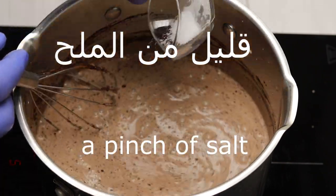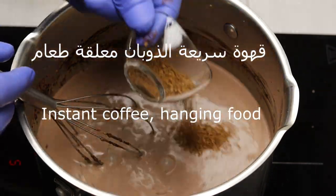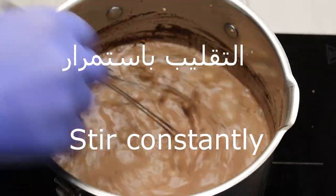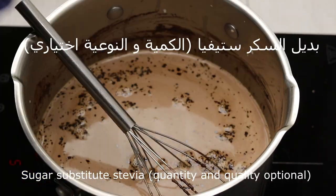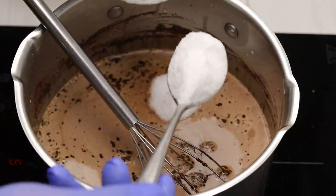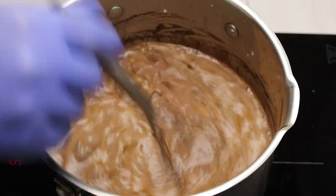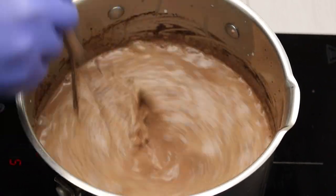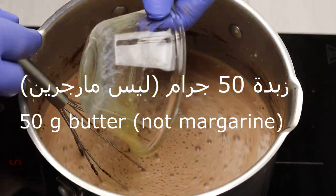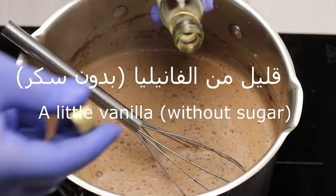Place one liter of milk — almond milk, cream, or regular milk according to your diet. Three large tablespoons of raw cocoa, stir. Add a little salt, one large tablespoon of instant coffee. Keep stirring continuously. Add stevia sugar substitute — the amount and type are optional according to your taste and concentration of the substitute. Mix well. Add 50 grams of melted butter, about two tablespoons, and a little vanilla without sugar.